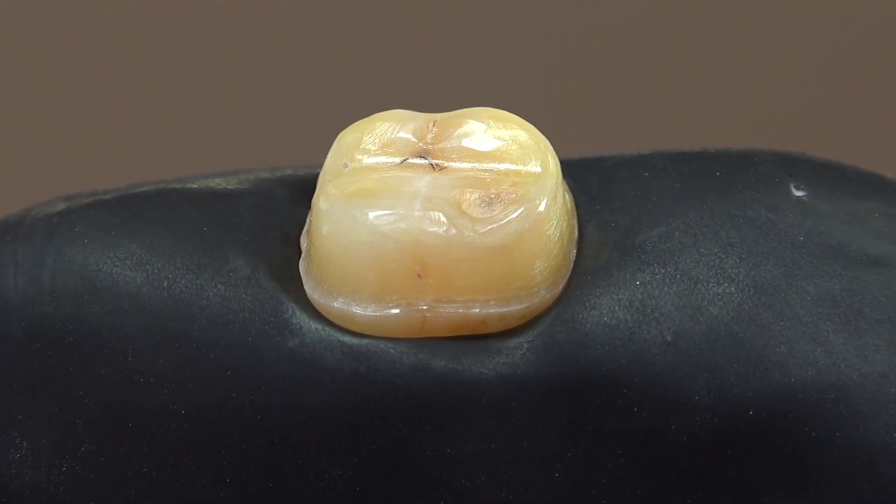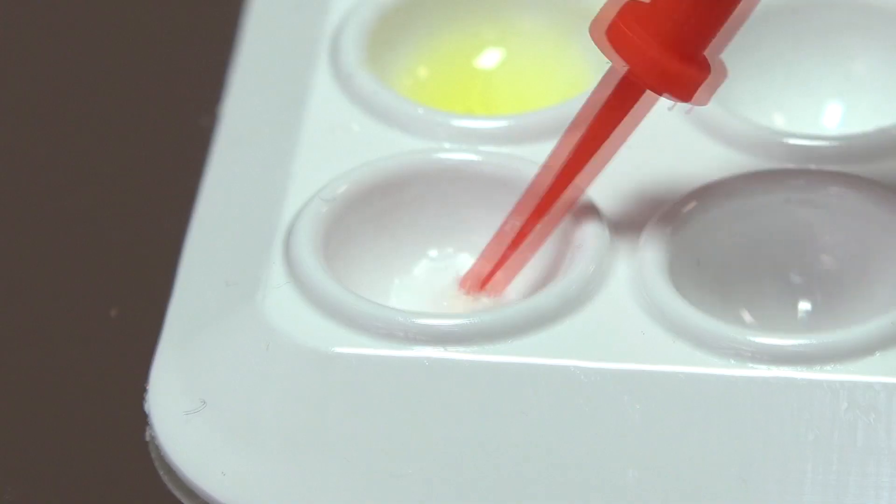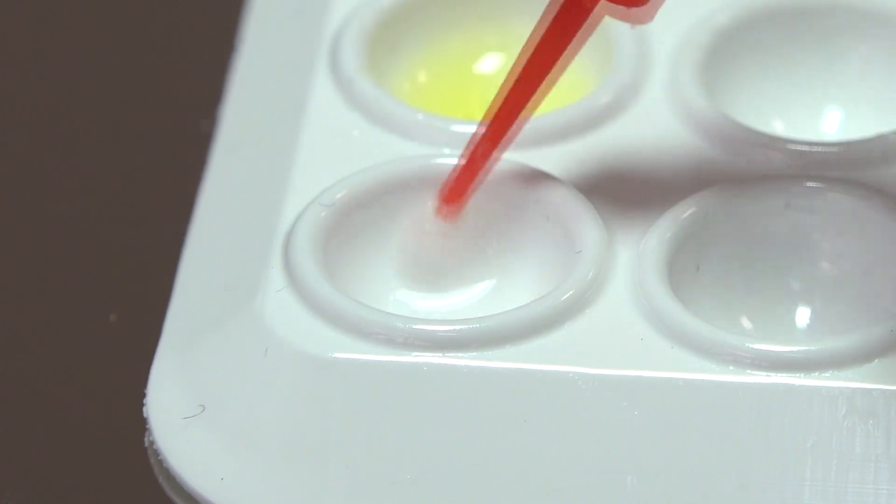However, with the immediate dentin sealing process, this bacterial invasion can be minimized. The most effective systems are the two-step self-etch adhesives.